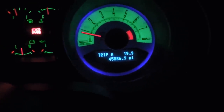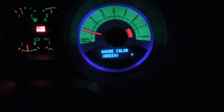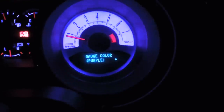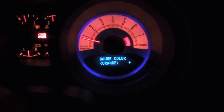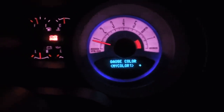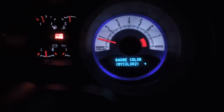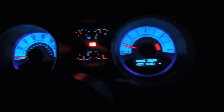First thing you want to do is go down here - it says info, setup, reset, right, trip. I'm hitting setup. See that? Gauge color green. Now you want to press this reset and it changes - purple, blue, orange, red, my color one, my color two, my color three - you can make your own colors. Ice blue, gauge color white.